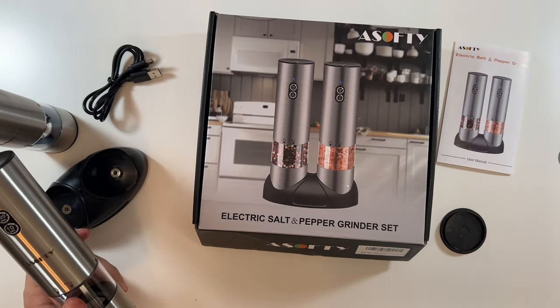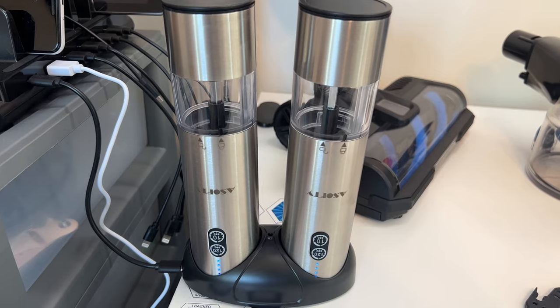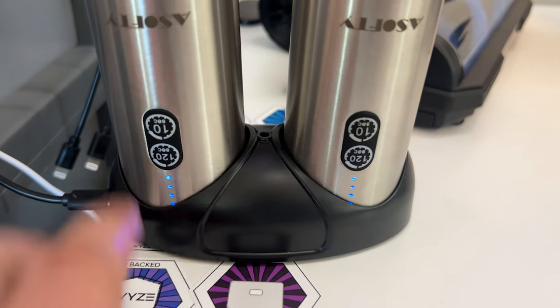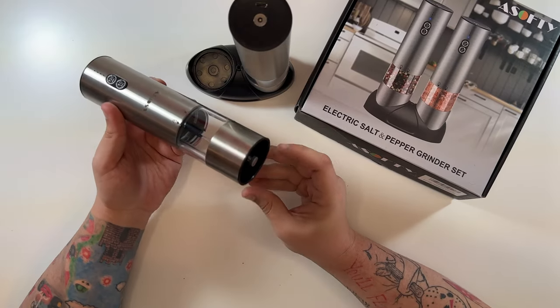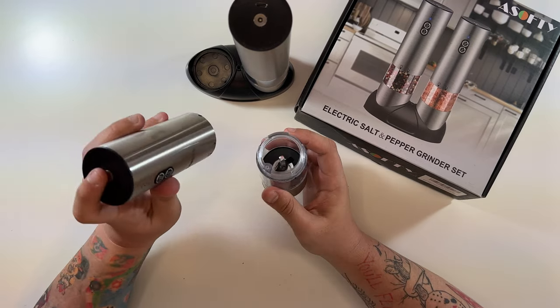For those wondering, this is how they charge — you can see them flashing, and they'll get fully charged. You turn them the other way before they sit in the base. I've let these charge up now and I'm going to show you how they work.